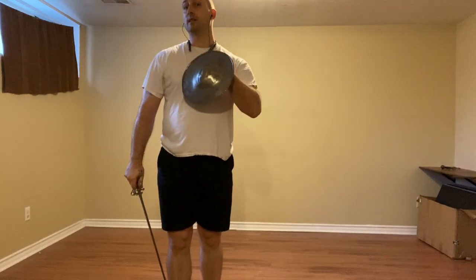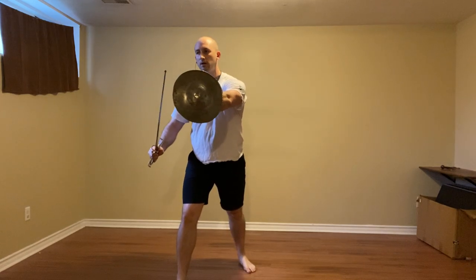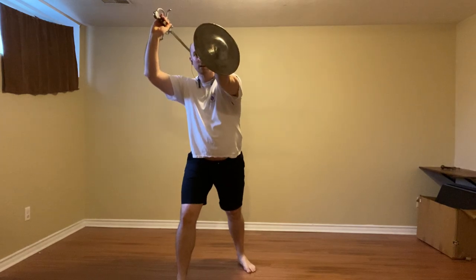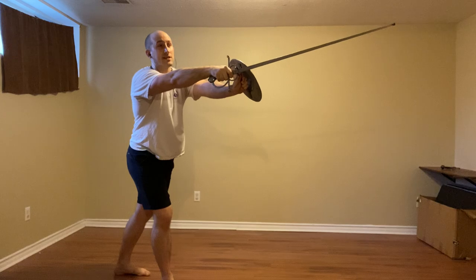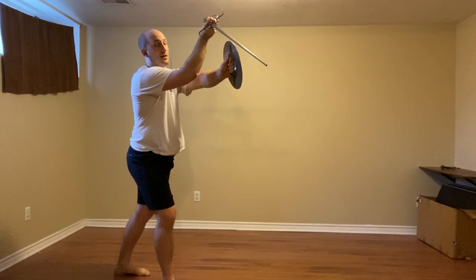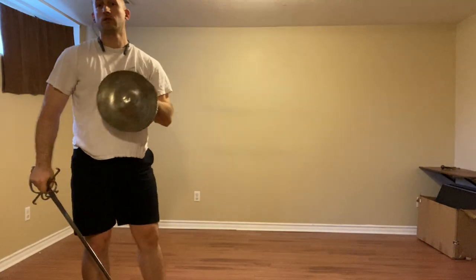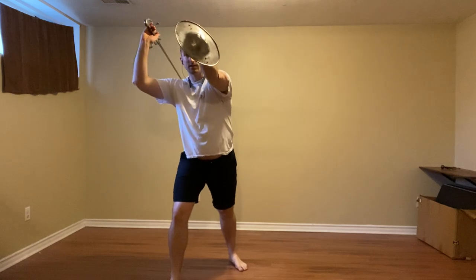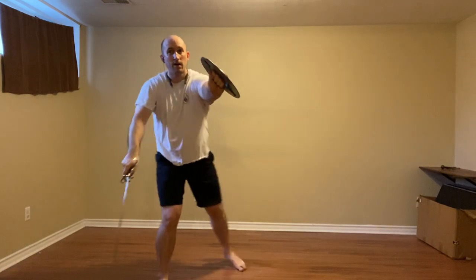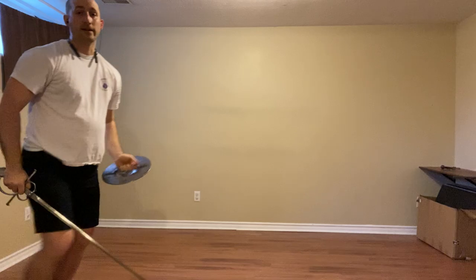So now we're back to Codalunga Stretta — we're going to lead the action again, and we'll do something a little ornate. We're going to raise our sword alto, throw the riverso, throw the false edge. The assumption is that they're going to try to press our sword down. If they do that, we're going to raise the left palm over the sword on the left side of our head, and throw a riverso stramazzone, striking their head or sword hand. So we go to alta, throw the riverso to see what happens, bring it down, false edge, and then stramazzone. Get back and then transition to Codalunga Alta.